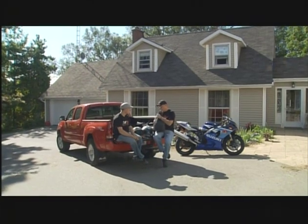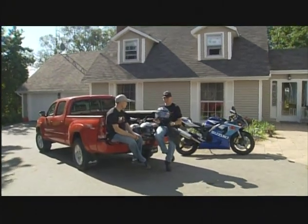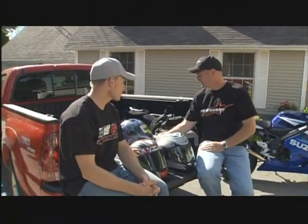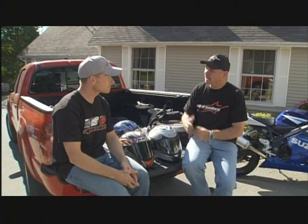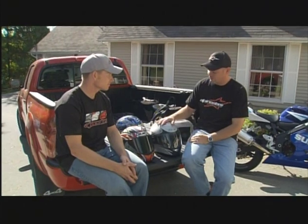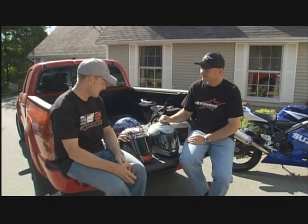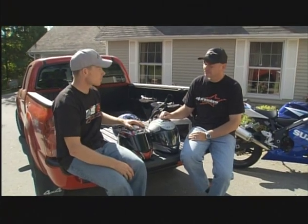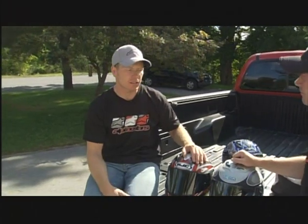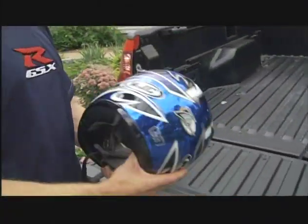The great thing about hosting a motorcycle show is I get a new helmet every year — it's always like Christmas. Everyone asks: how important is a helmet, how often should I change it, how do I take care of it? I feel, and I'm sure most motorcyclists do, that the helmet is the number one piece of safety equipment you can have. We have one head — you can survive without an arm, but not without your head. The old adage: ten-dollar head, ten-dollar helmet. Invest in a good helmet — spend the money and get the protection you need.